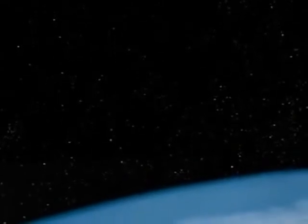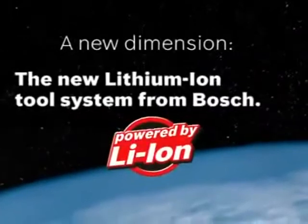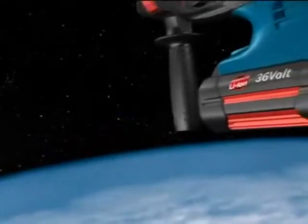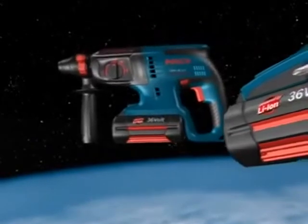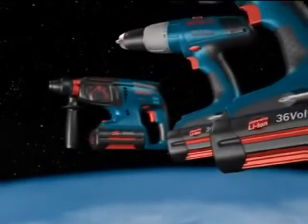With its latest cordless tool system, Bosch has gone where no man has gone before — to a totally new dimension in cordless power tools. Experience the new 36-volt lithium-ion tool system from Bosch, providing a performance level known so far only to corded tools.